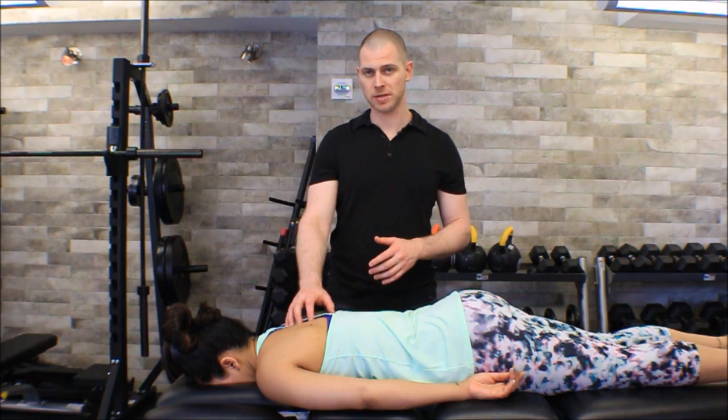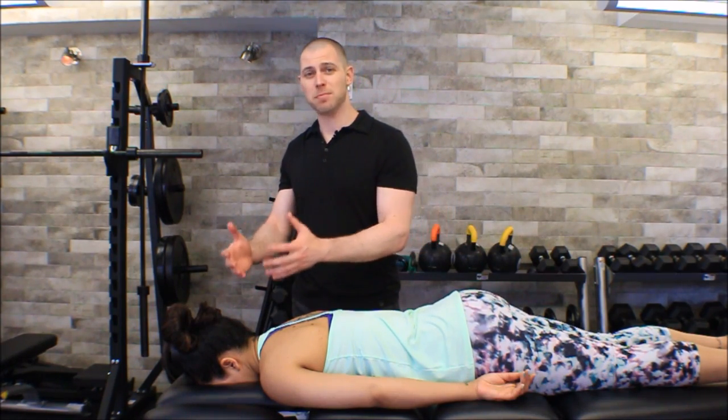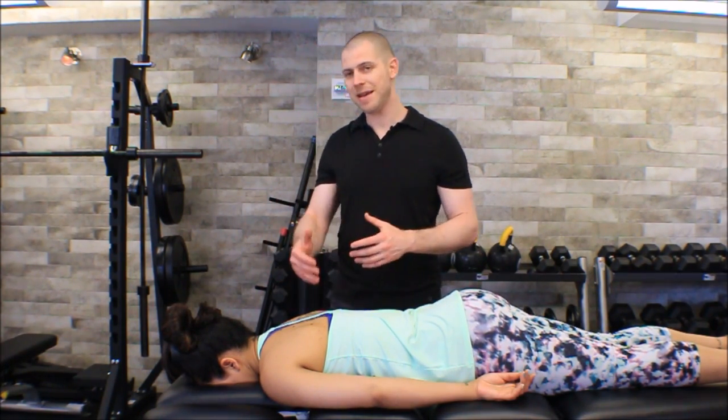We're going to talk about where our common trigger points are, what other tissues in the area may be contraindicated to press on, and of course patient and client position and your position so that you have great technique.